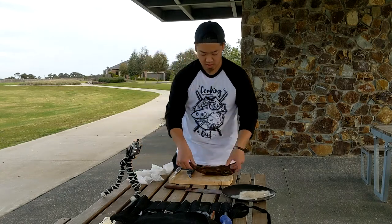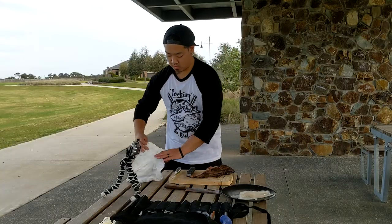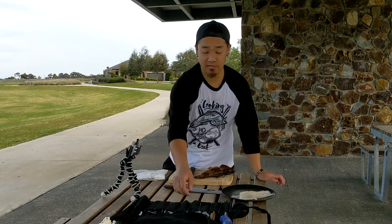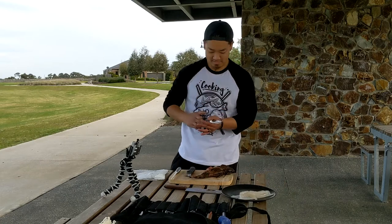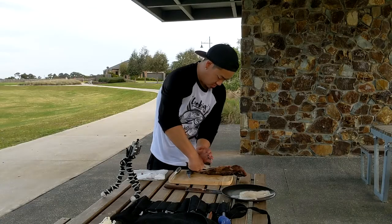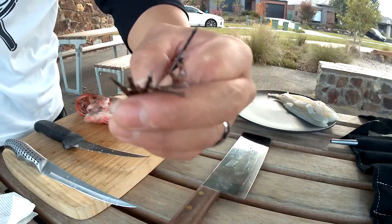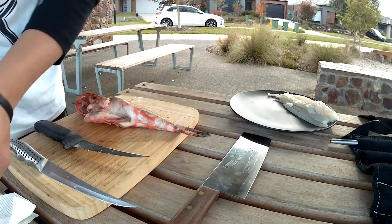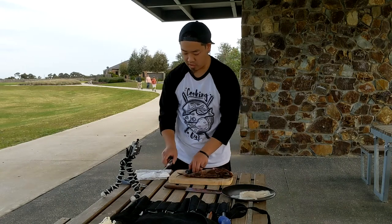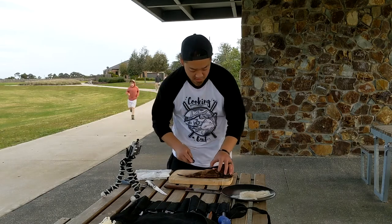And as always, scorpion fish — gotta watch out for them spines. So what I'm actually going to do is chop off the spines first, just so I don't prick myself, because I'm bound to do it. Let's just cut off the fins. I said last time I'd scale it before I take the fillet off, but I'm going to be silly and do it without scaling. Let's see if I can.